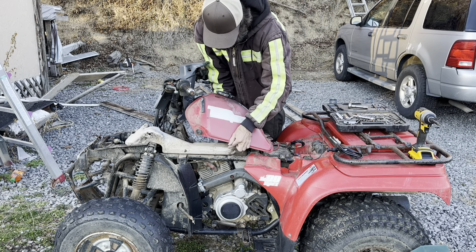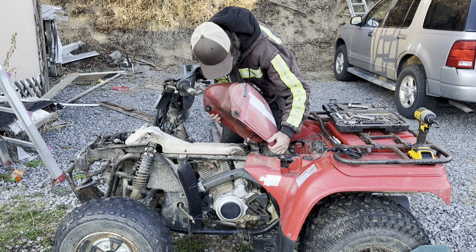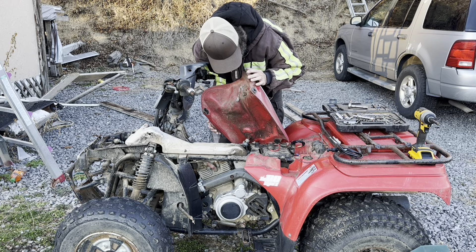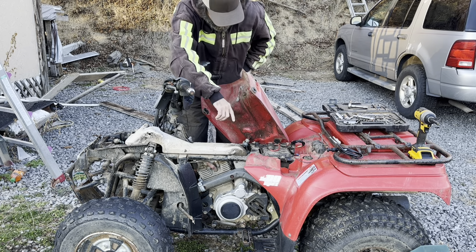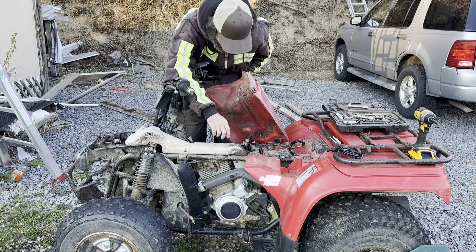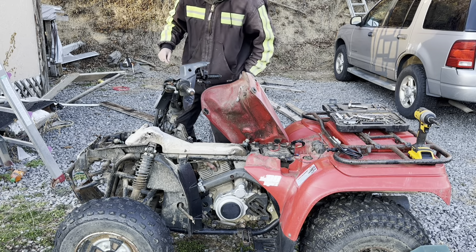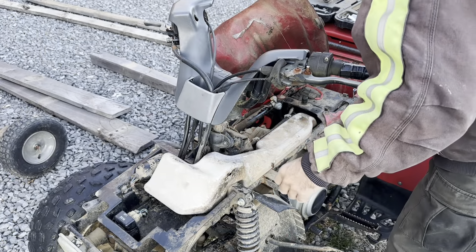The fuel tank should come right off, and once it does you just kind of put it to the side. The choke cable is down in here, and what you've got to do is remove this piece that goes to the actual air filter box — it's got a little groove that it sets in, and you just pull it out.